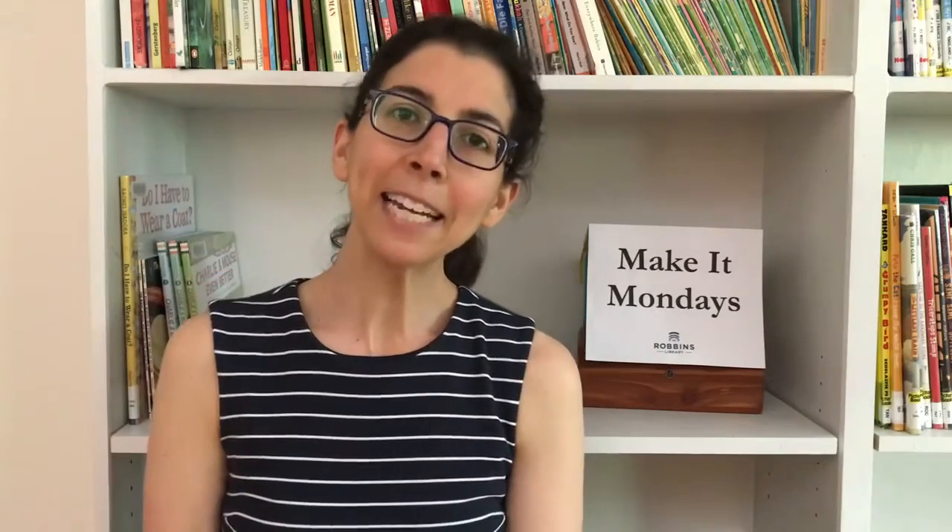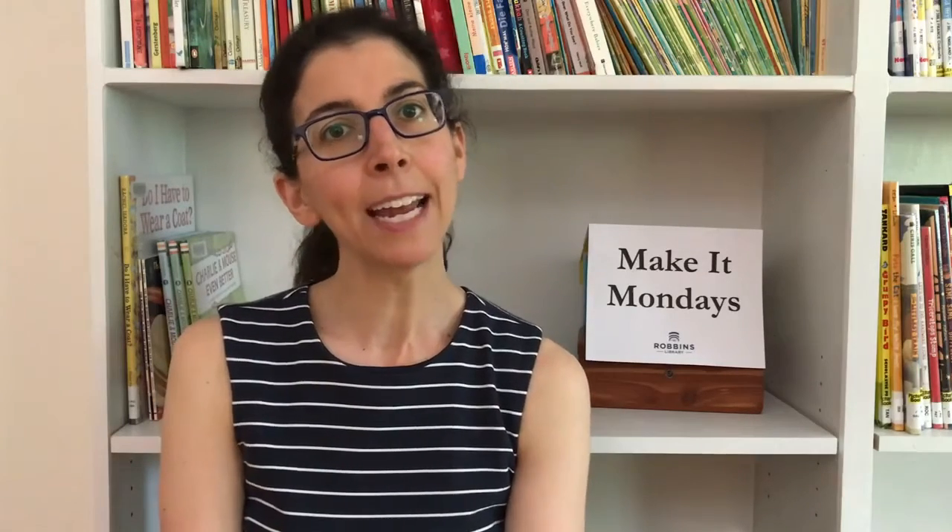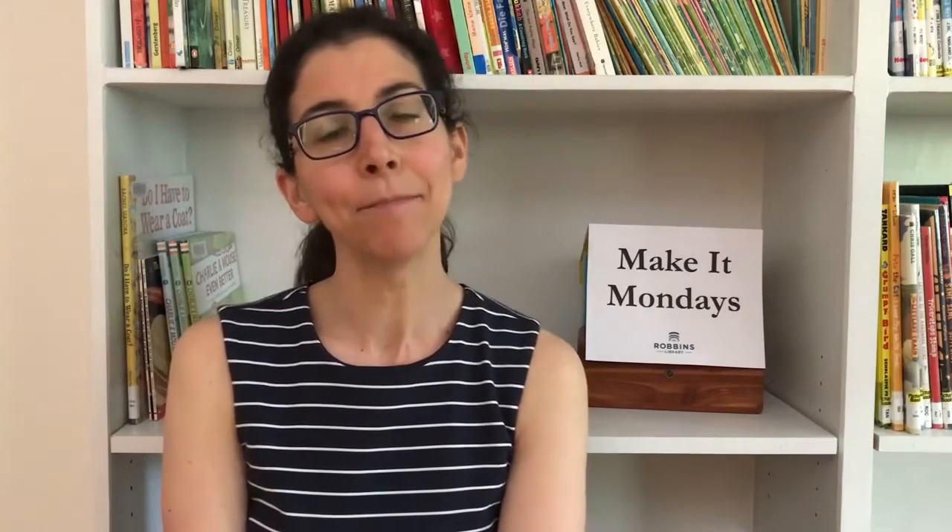Good morning everyone. My name is Lauren. I'm one of the children's librarians at the Robbins Library, and welcome back to Make It Monday. Make It Monday is a craft program geared for ages 5 and older, but of course anyone who loves crafts is welcome to join us each week. We'll be doing different arts and crafts projects with things you can find around your house and also things you can collect on a nature walk outside.